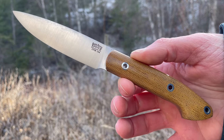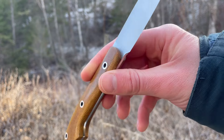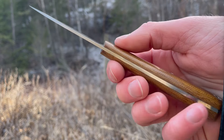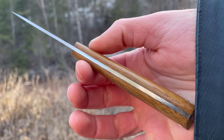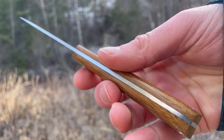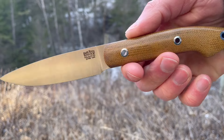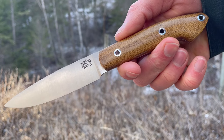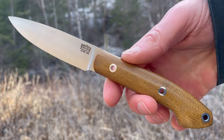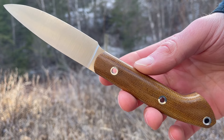Starting with some quick specs. For the Bird and Trout: overall length 8 inches, blade length 3.6 inches, blade thickness 2.25 millimeters — a very fine blade, a great slicer, quite a fine handle as well, really light and nimble. As the name implies, perfect for bird and trout, that smaller compact little knife, but also useful for general bushcraft and camp tasks — really a functional little knife.